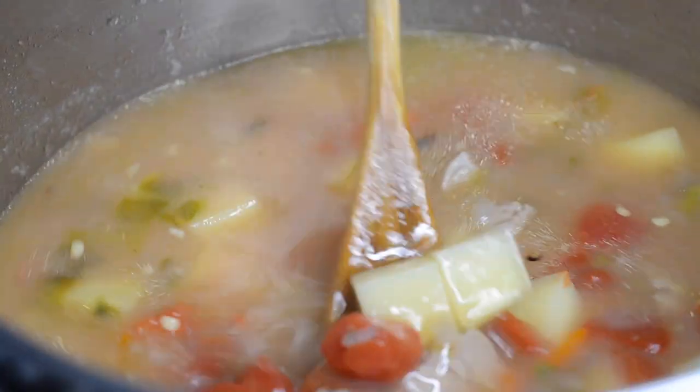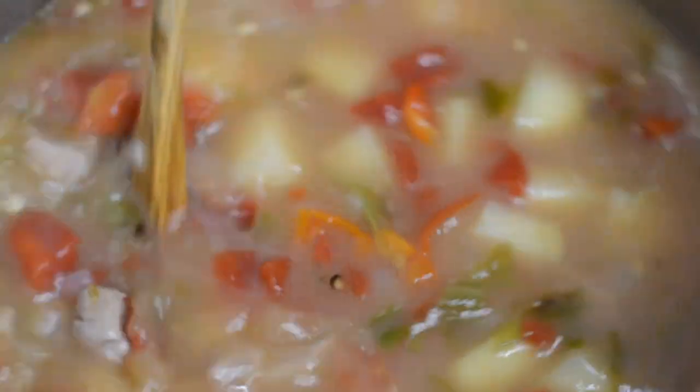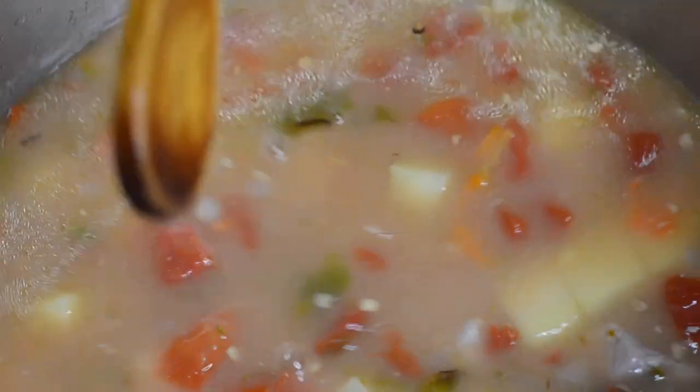You can substitute chicken, beef, or turkey for the pork, or cook it vegetarian and add pinto beans. Enjoy!